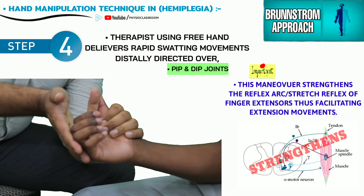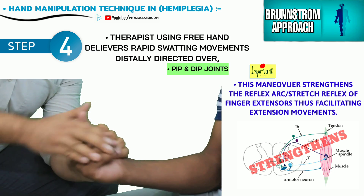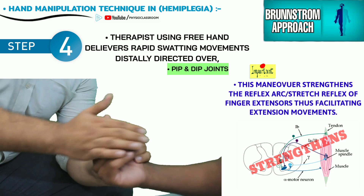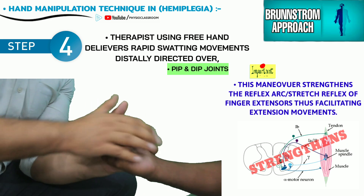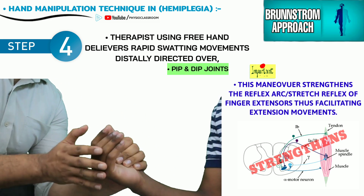This maneuver helps in facilitating and strengthening the stretch reflex arc of the finger extensor muscles, and therefore when the MCP and IP joints are moved suddenly in the flexion direction, they bounce back into partial extension.